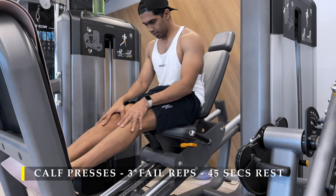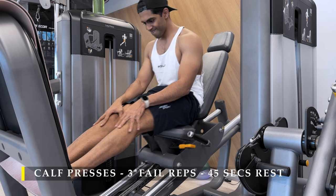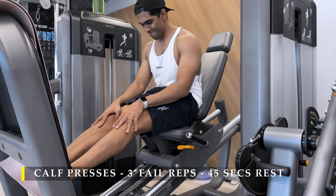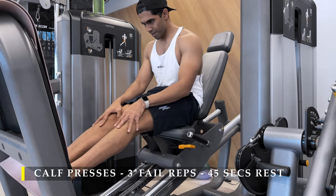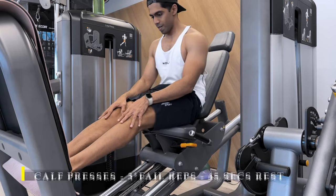You can also do seated calf raises or standing calf raises, but I feel standing calf raises a lot more on my tendons. That's why I prefer the leg press machine, where my legs are still straight but I can control the working of the muscle a lot more.